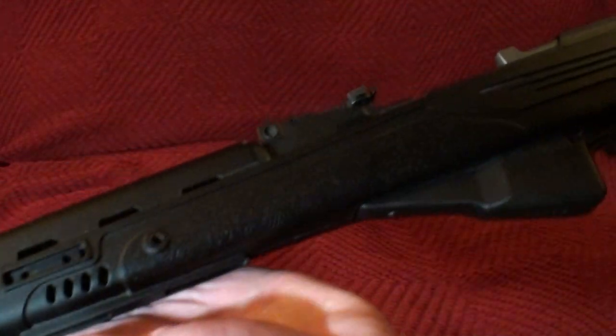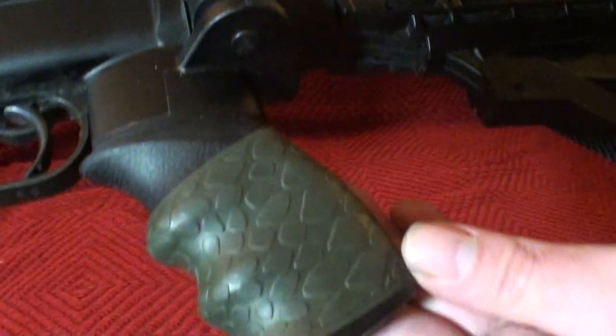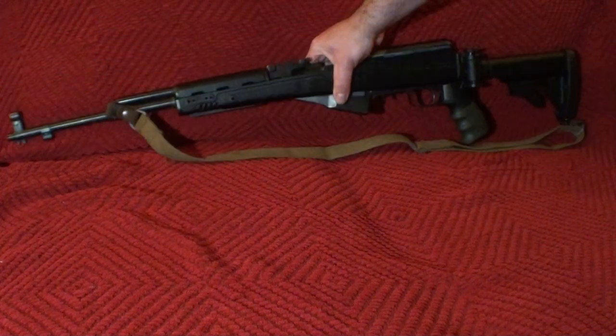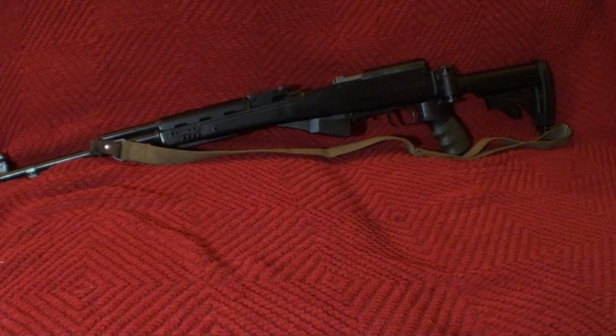So there it is, in all of its glory — the Norinco SKS in the Strikeforce stock. I really can't recommend it enough, if you want to keep it simple like I have, or if you want to go crazy with it. You can do any kind of modification that you want after you put it in the stock — the world is your oyster. So thanks for watching, let me know if you want to see any more. It's a very simple stock and I have it set up very simple. It works, it's great, it keeps the gun accurate, it keeps the gun more useful than it ever would be.